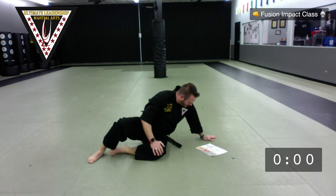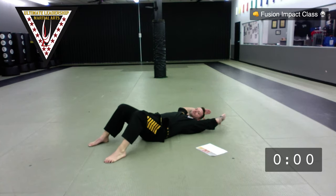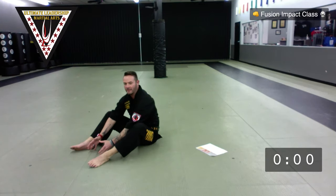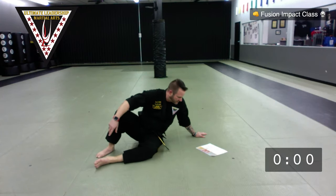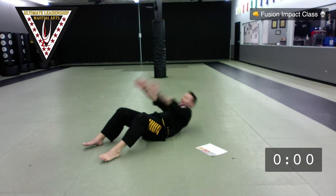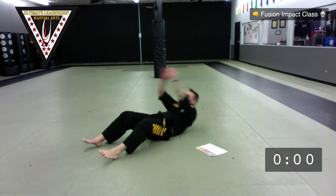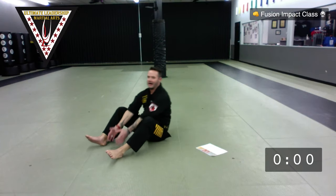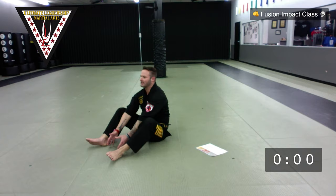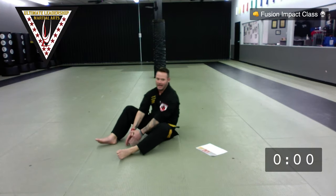Last one: delivery crunches. Pretend I'm grabbing a package from behind me — thumbs at the floor, pinkies touch between my feet, like I'm delivering the package. We're going to do ten of these and then we're done with our core crunch. You guys have worked really hard today. Ready? Go — one, touch; two, touch; three; four; five; six; seven; eight; nine; and ten.